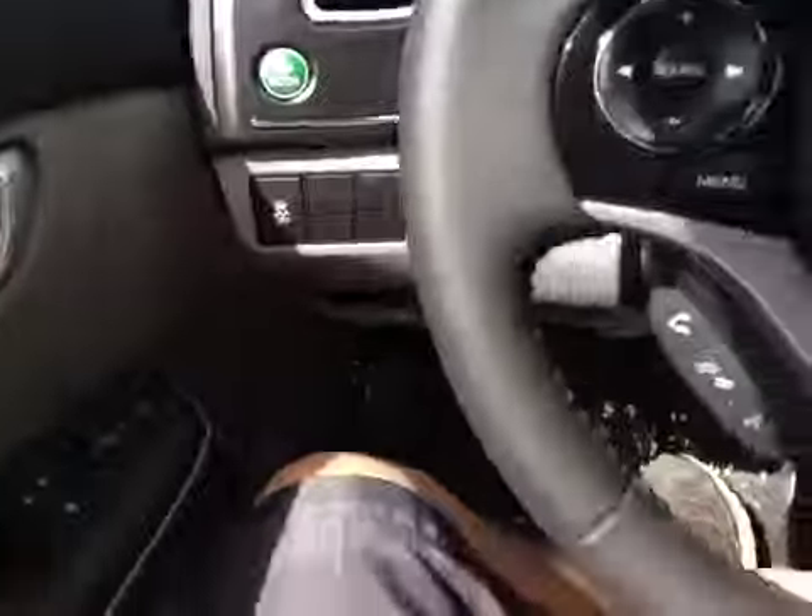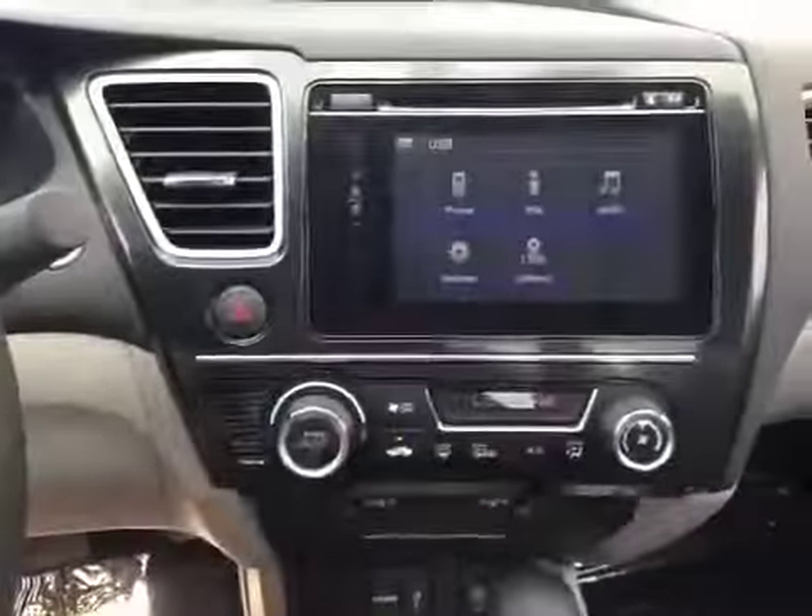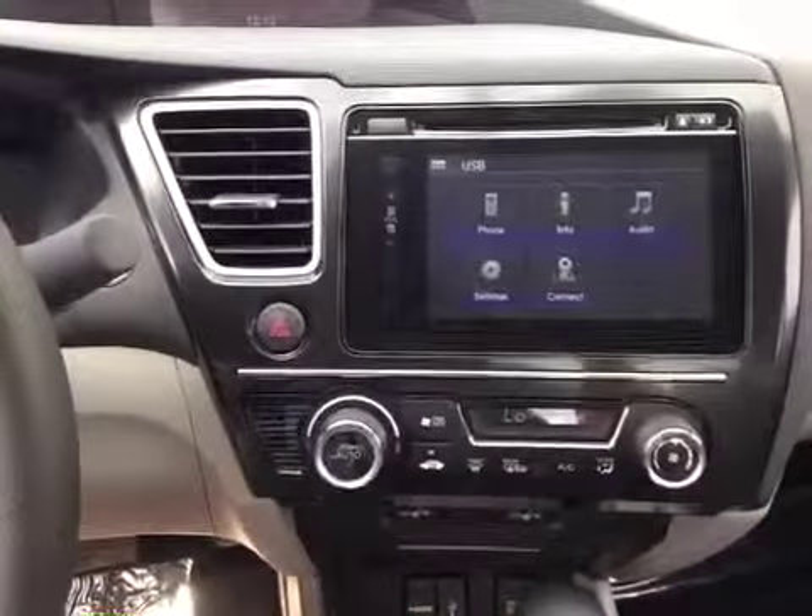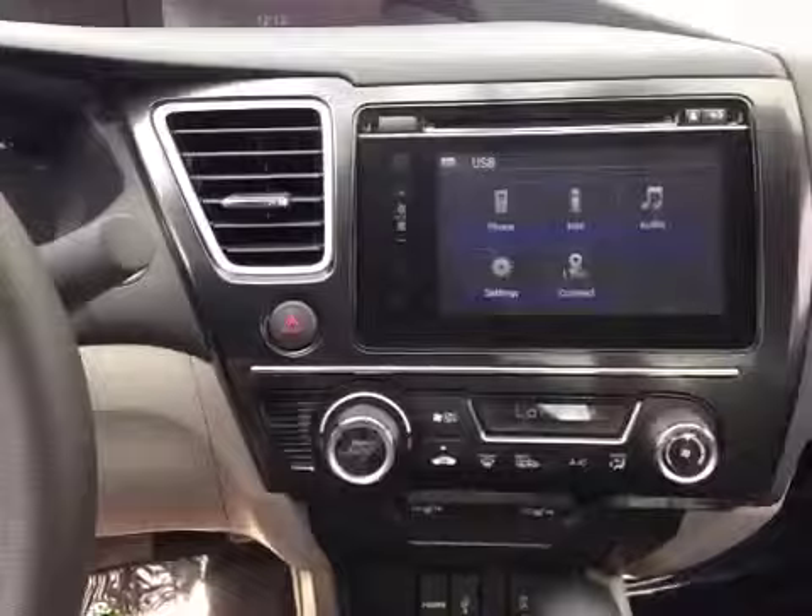Honda's leather wrap steering wheel. Over here you have your AM FM CD auxiliary, USB for entertainment as well as your HDMI.